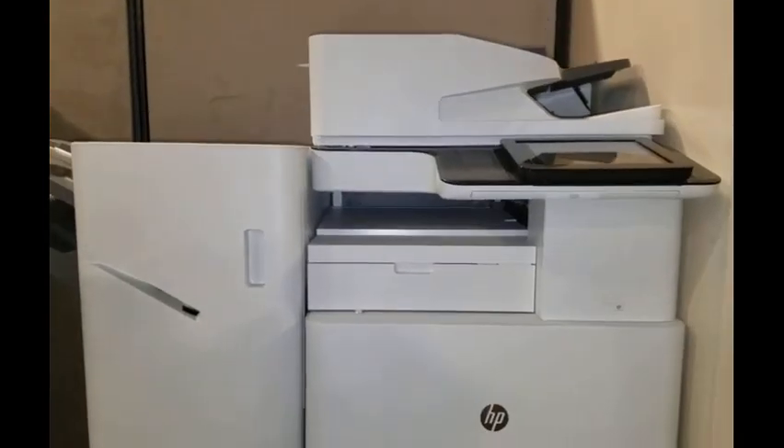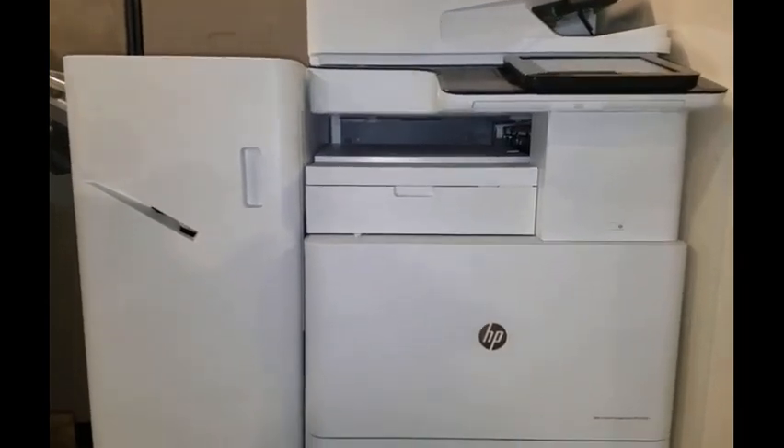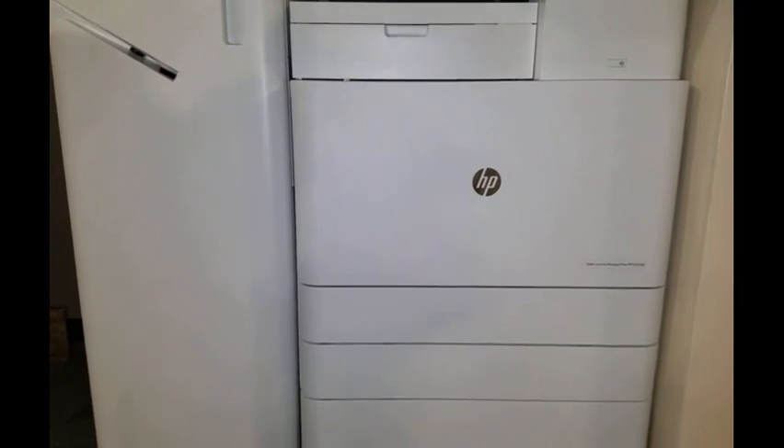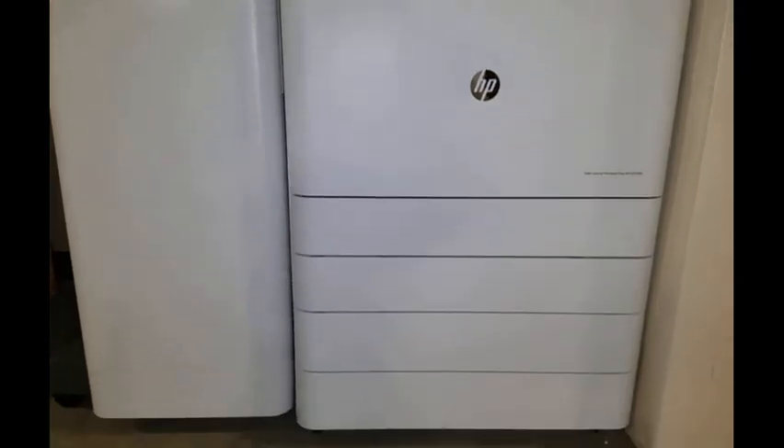There are several differences between the Model 876 and the Model 778 in their consumables and in the assembly and installation. We will discuss those in the next few minutes.